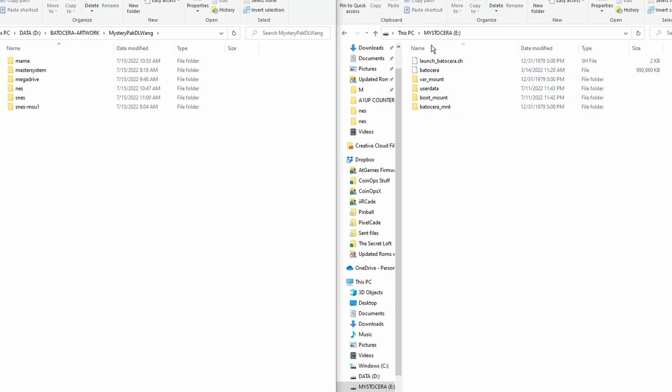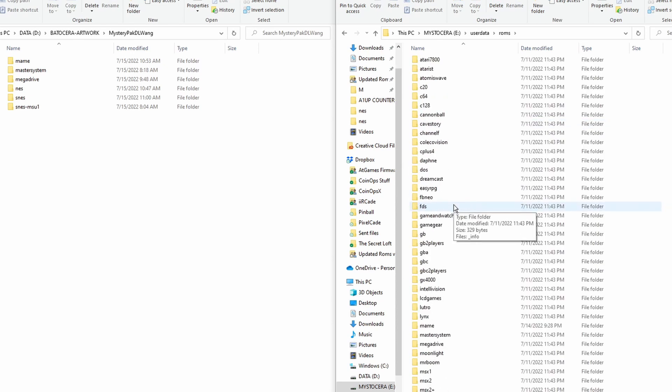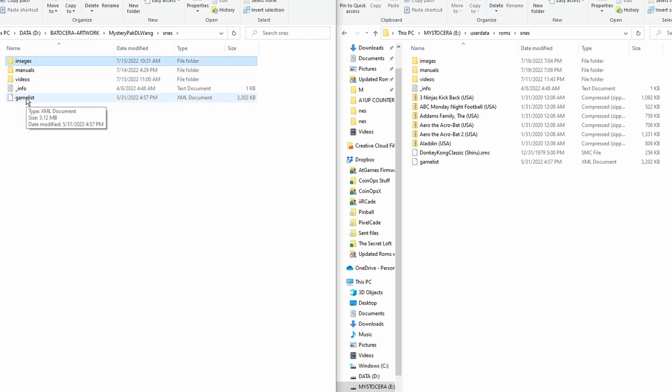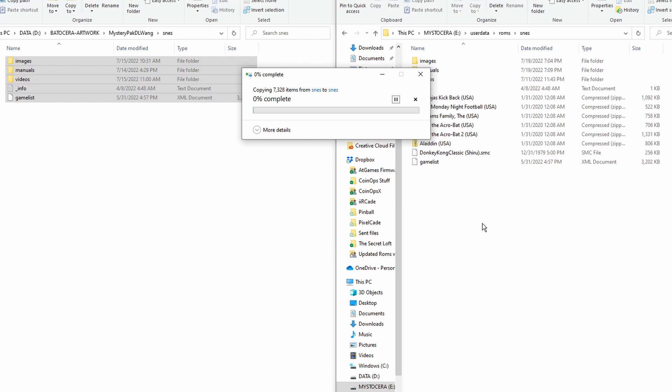After about 10 minutes of extracting, plug your flash drive into your PC. Open the files you downloaded from Mega and you'll see artwork for various systems: Nintendo, Super Nintendo, Sega, MAME as Arcade, etc. On your flash drive, go to user data, open that folder, then find the ROMs folder and navigate to the corresponding system folder — in this case, Super Nintendo. Select the entire artwork package you just downloaded and drop it into that same Super Nintendo folder. When it asks about duplicate file names, click replace the files in the destination.